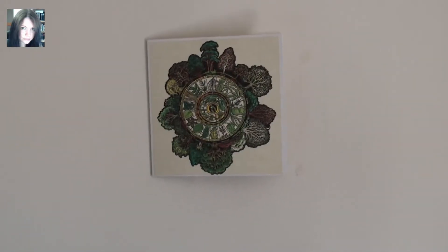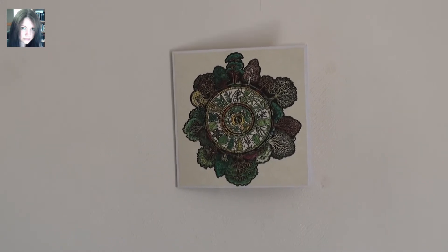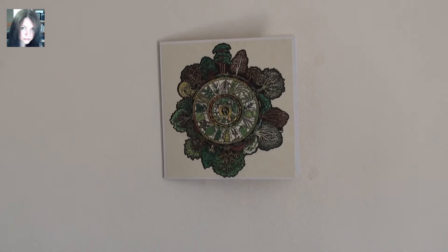Hey there guys, it's Joey and this is the seasonal altar for the month of willow, or Saille, in the Celtic tree calendar.